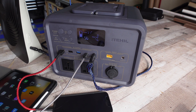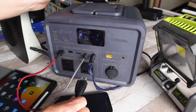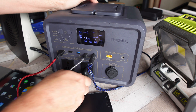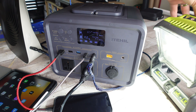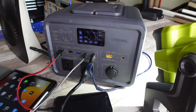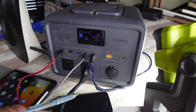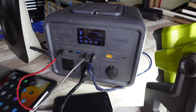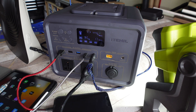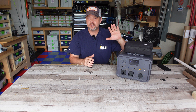Now I've got one of my Ryobi spotlights and I'm going to plug it into one of the AC outlets. I'll press the AC button to turn on the inverter. The light is now on and I'm pulling 64 watts. So with the iPad charging, iPhone charging, 12-volt fan on high, and the spotlight, I'm pulling a total of 65 watts. If I kept everything the same I'd get 5.2 hours of runtime before the battery depletes to zero.